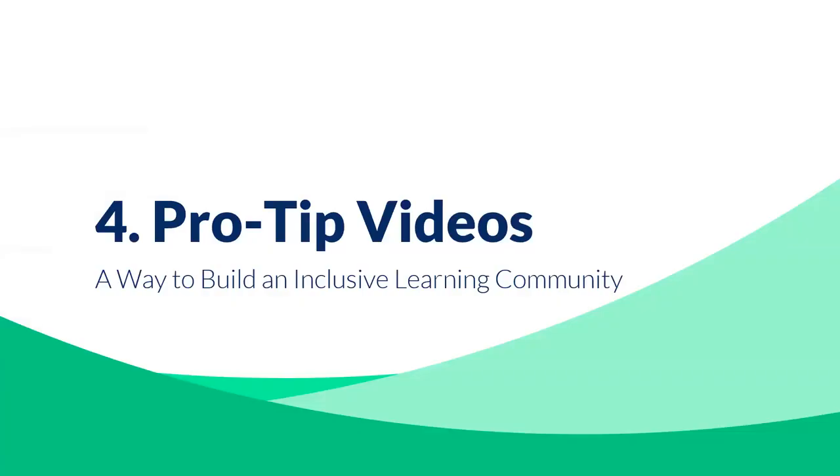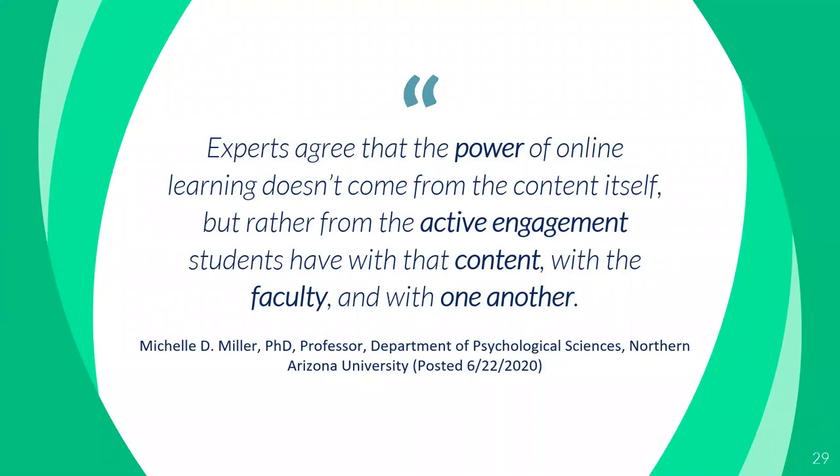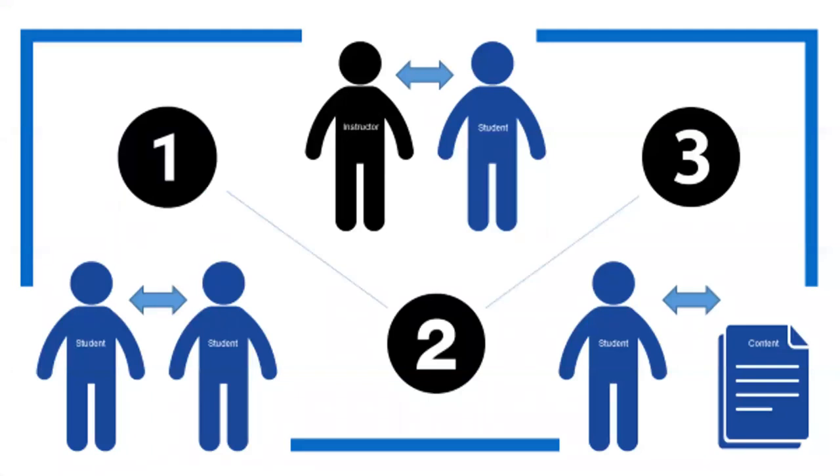Let me end with the pro tip videos, which I used as a way to build an inclusive learning community. A final quote from Michelle Miller: 'Experts agree that the power of online learning doesn't come from the content itself, but rather from the active engagement students have with that content, with the faculty, and with one another.' My experience has been that the more intentional you are about building a community, the more naturally learning flows from there — though it's hard to do in a large enrollment online course. My objective is always to build connections between myself and students, peer-to-peer connections between classmates, and a connection between the student and the content.